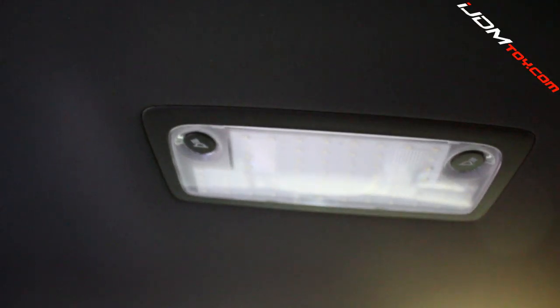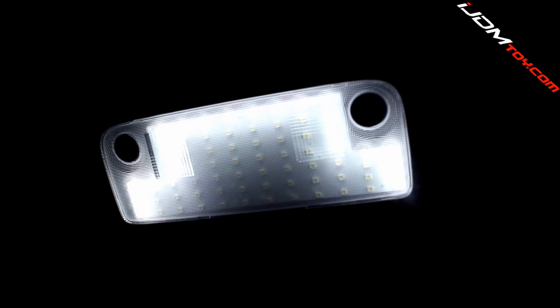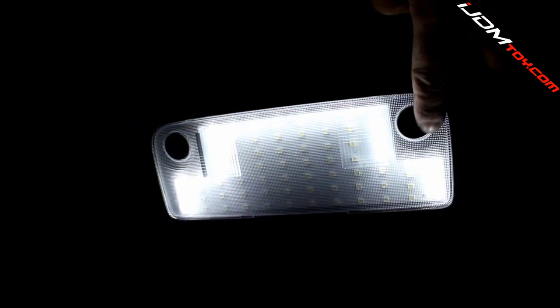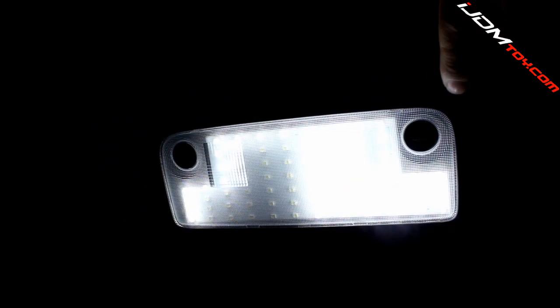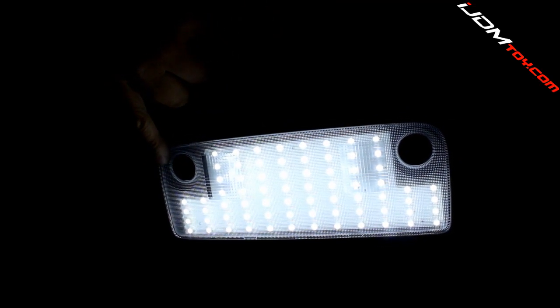The rear map lights also utilize the same features as the front, where the rear outside edge lights up and the two sections light up separately with the press of the button. The mounting control that these lights have is perfect because there are certain times where it may be too bright to have all the lights on at once. Just like the front map lights, these lights also have a dimming feature when the door light mode is on.